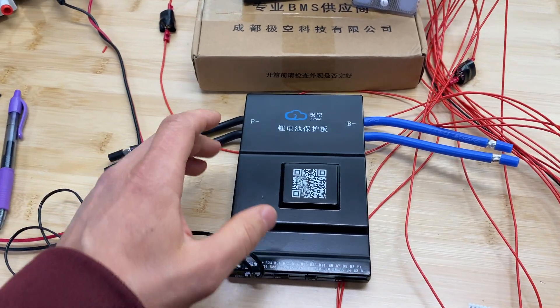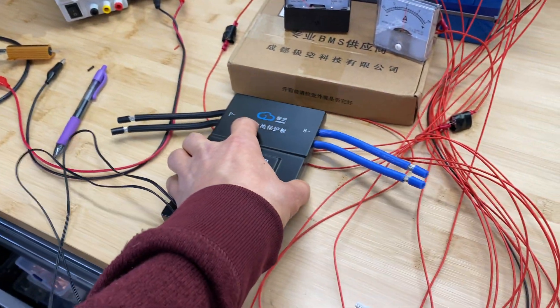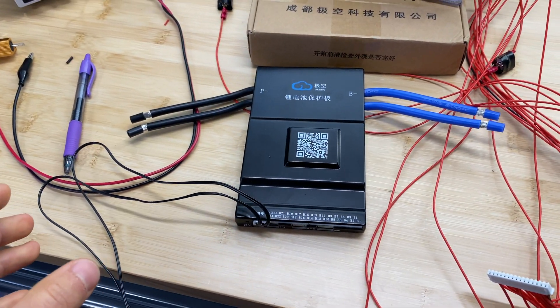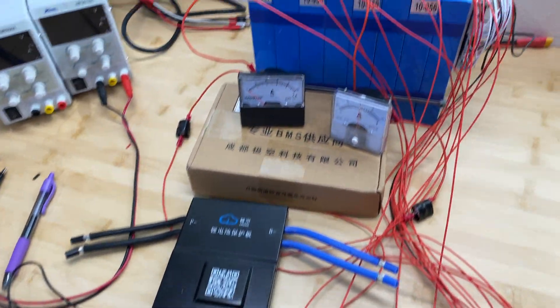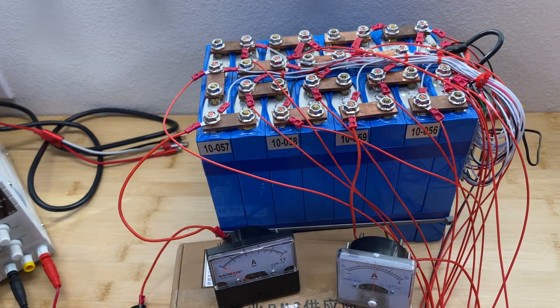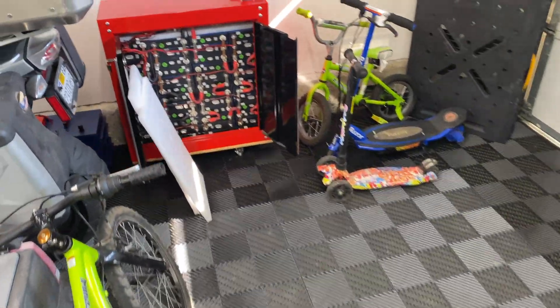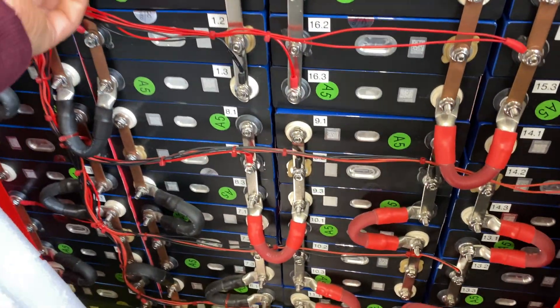Hey guys, in this quick video I want to test this JK BMS. This is the 200 amp version and it can actively balance cells with 2 amps. Active balancer means it will take energy from one cell and transfer this energy to another cell. I'm using the same active balancer without BMS option in my big battery bank right here.